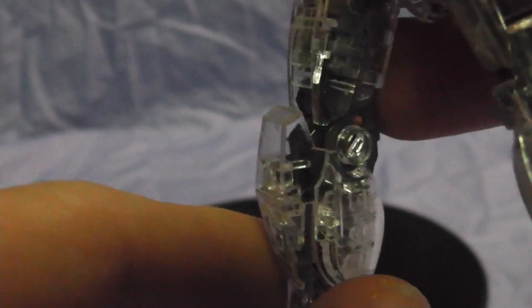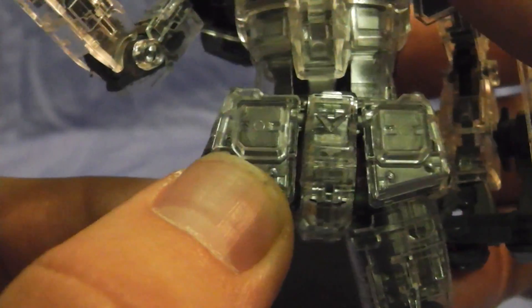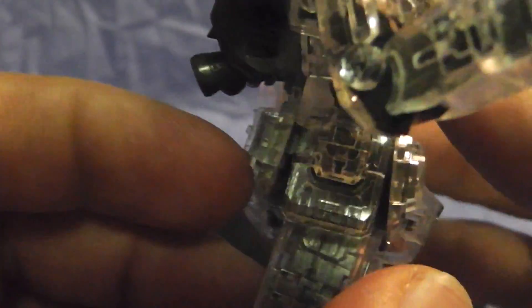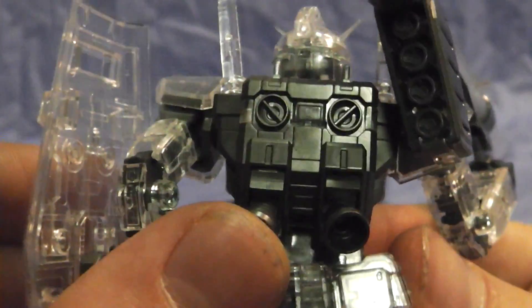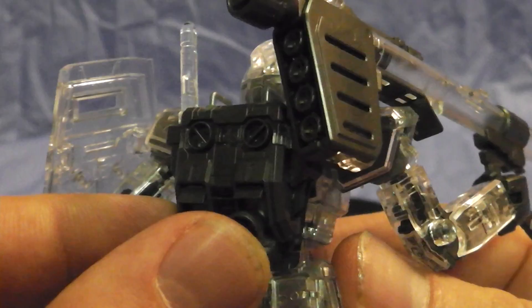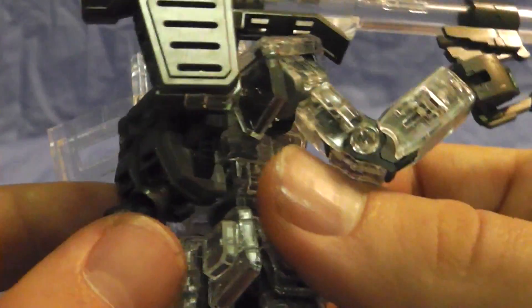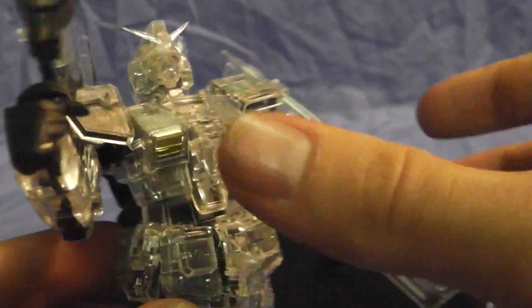Yeah, this guy just kind of blew me away. I don't know if any of y'all ever built any of these as a Real Grade, but he is just sick. I just love the way he looks. The only thing I don't really like about him is these thrusters come off very easily, and Garcia has already lost his. So I'm just kind of being wary that I might lose mine.